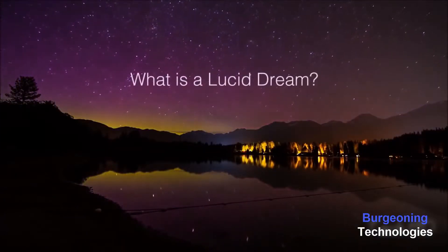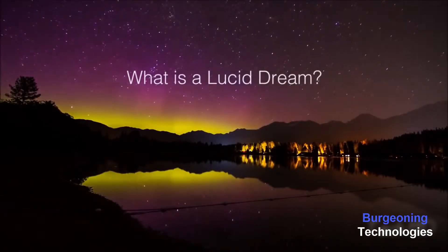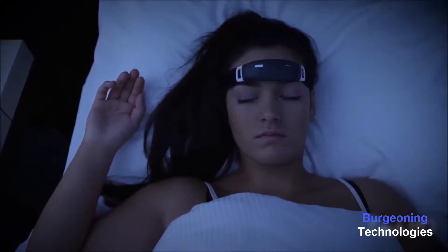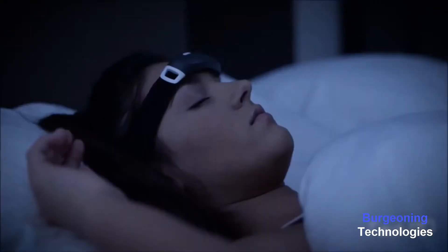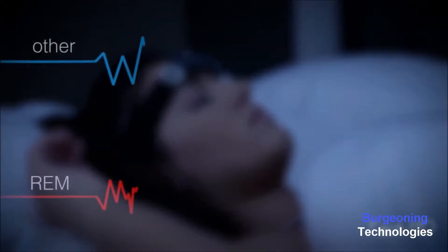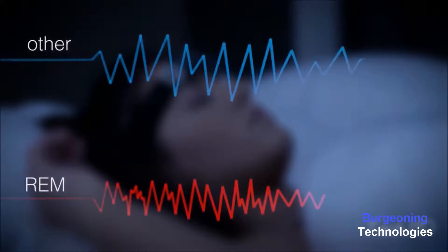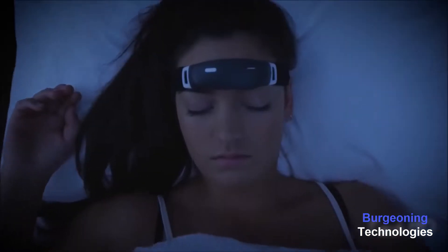What is a lucid dream? A lucid dream is any dream in which you become aware that you're dreaming without actually waking up. Dreams occur almost always when you are in the rapid eye movement phase, also known as the REM phase of your sleep. In REM phase, your brain activity is different than in the other phases of your sleep cycle. iBand Plus accurately senses this dream phase by monitoring variations in your brain waves.